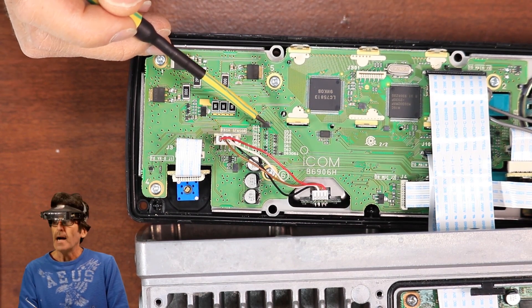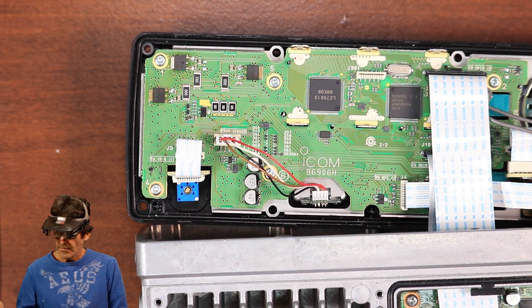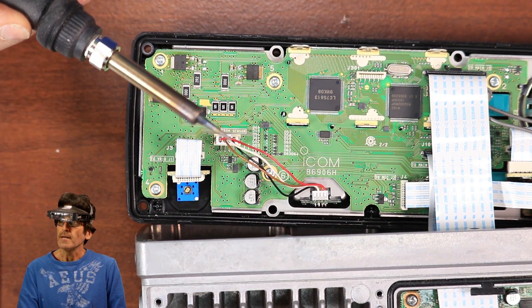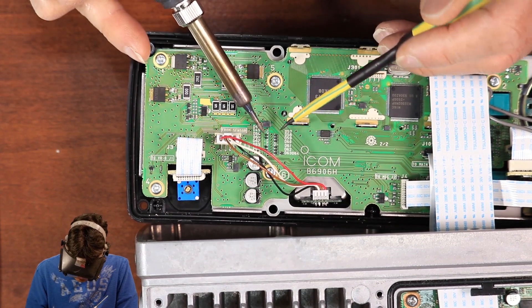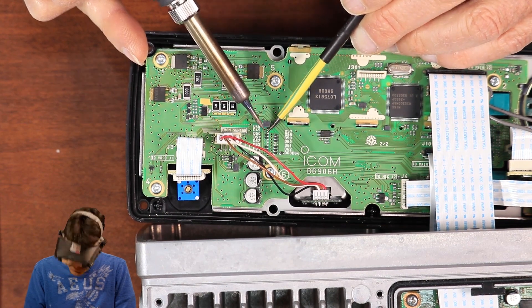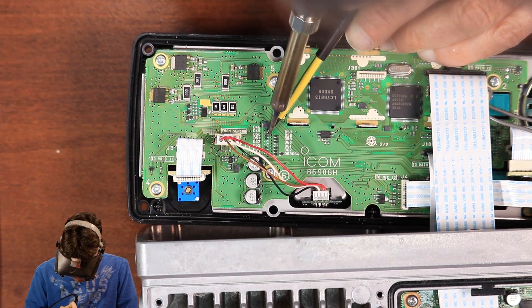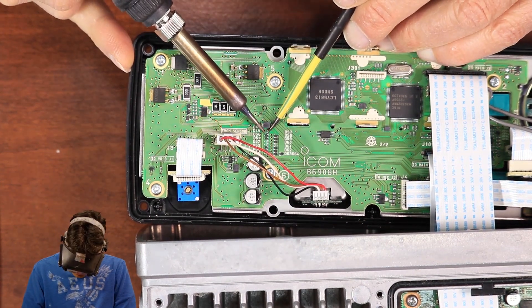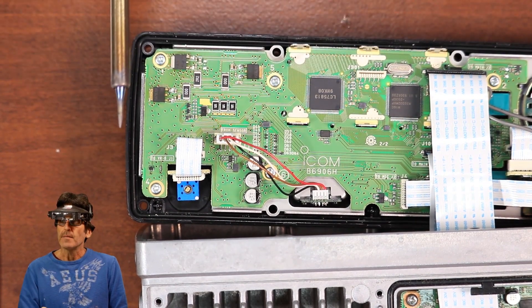I'm going to use a hot air station on this. If you don't have one, they're fairly cheap from Amazon — only about 50 bucks. But if you only have a soldering iron available, make sure you're using a very fine-tipped one. What I usually do is take an X-Acto knife, put it under there to lift up a little bit of pressure, then heat up one side, go to the other side, and keep going back and forth until it comes loose. But I'm not going to do it that way because the hot air is easier.